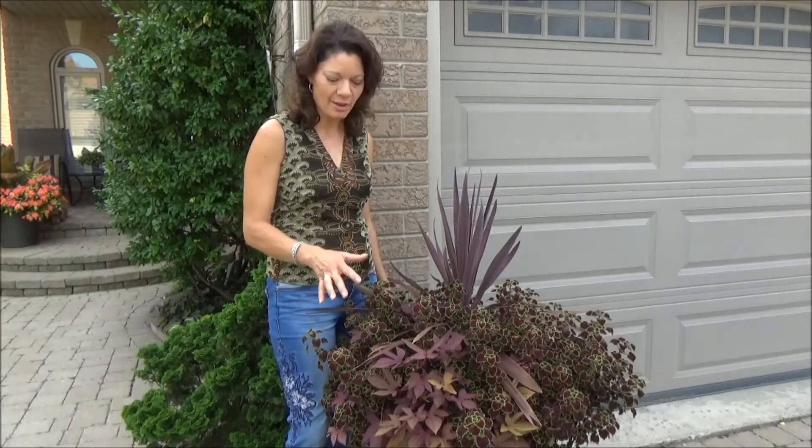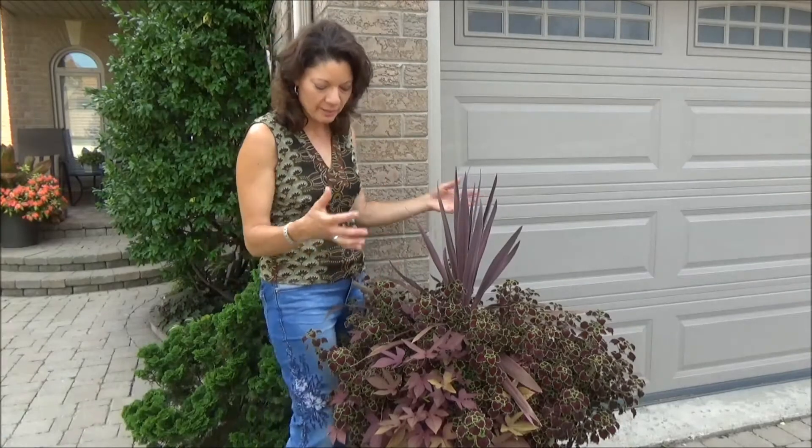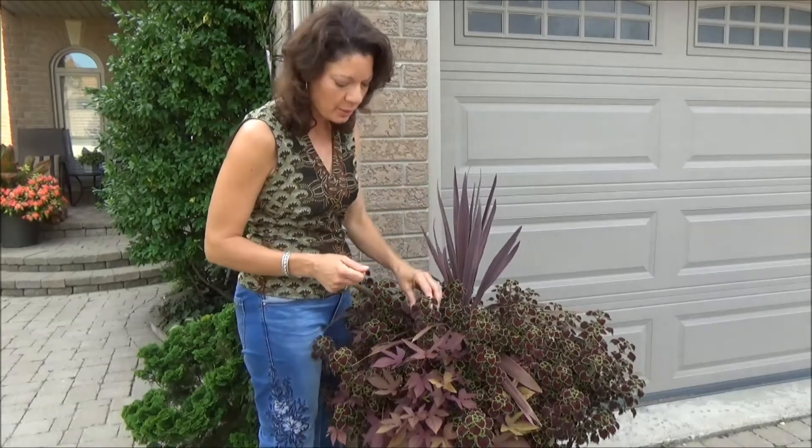Jackie Mora talking about all things plants and gardening. I've just teamed up with Vandermeer Nurseries and I just wanted to show you a color combination and idea for container gardening. This one's an urn that flanks my garage, and I've used a spiky dracaena in purple — it also comes in green.